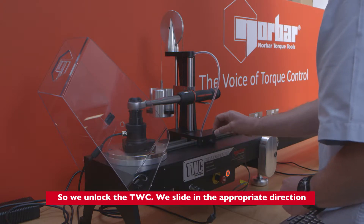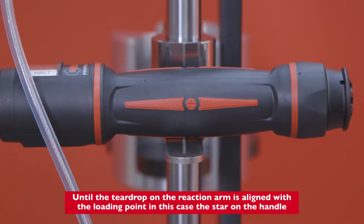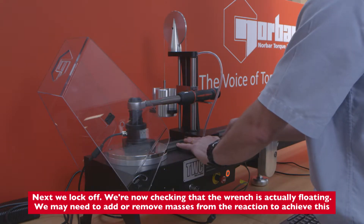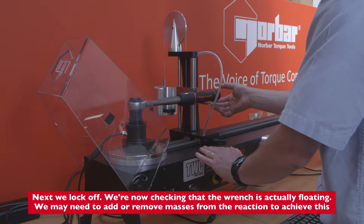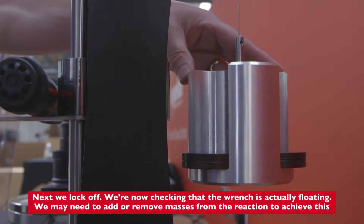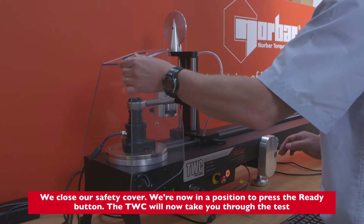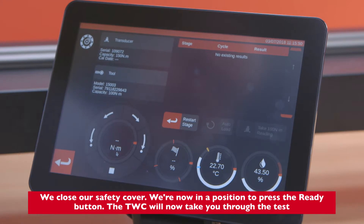We unlock the TWC and slide in the appropriate direction until the teardrop on the reaction arm is aligned with the loading point — in this case the star on the handle — then we lock off. We're now checking that the wrench is actually floating; we may need to add or remove masses from the reaction arm to achieve this. We close our safety cover and are now in a position to press the ready button.